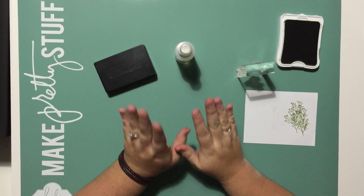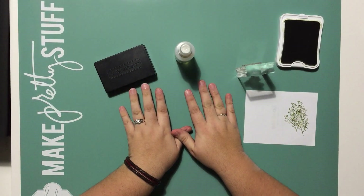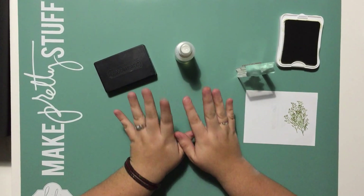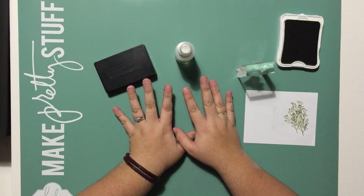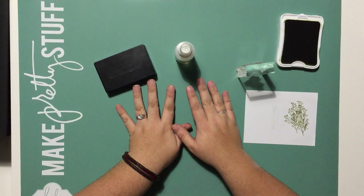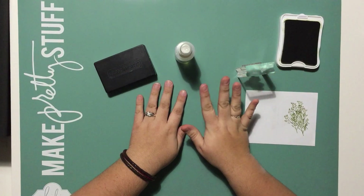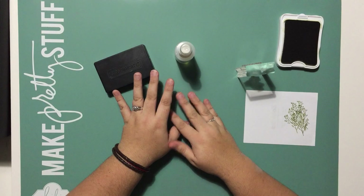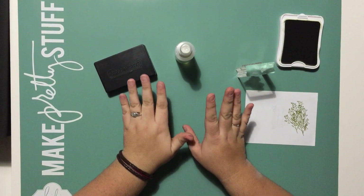Now first of all, in full disclosure, I have to tell you, when I first received these products in my consultant kit from Close To My Heart, I was not a fan. I tried them and I tried them. To be honest, I gave it the old college try and after using them several times and finding that I had to come back in with a baby wipe to clean up my stamp, my block, my hands, and whatever else might be in the area, I decided to toss them aside and just go back to strictly using baby wipes.